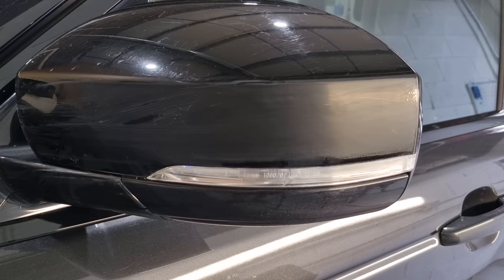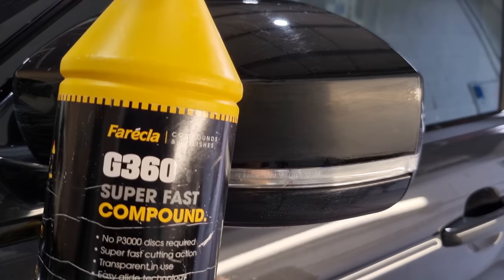Okay, that's looking pretty good. Now it's time for some polish - some compound. On this one I'm using Freckler G360.